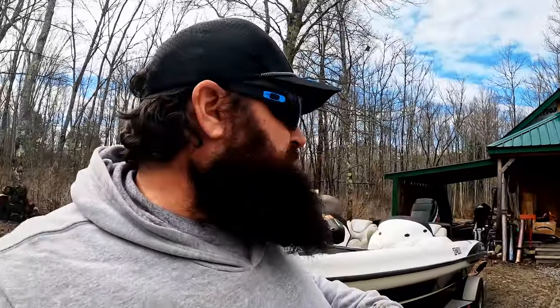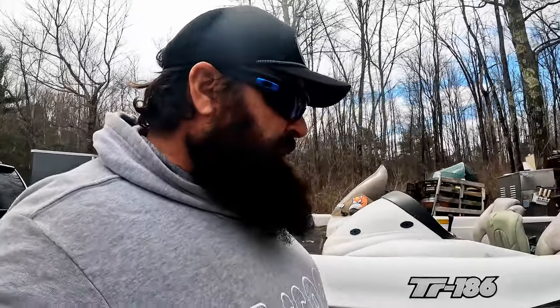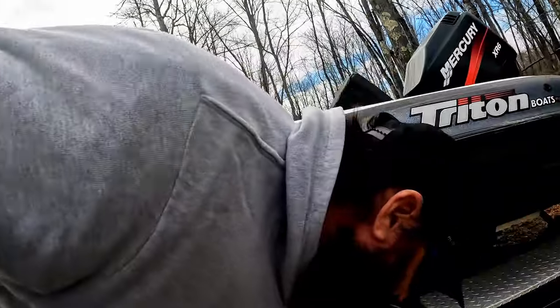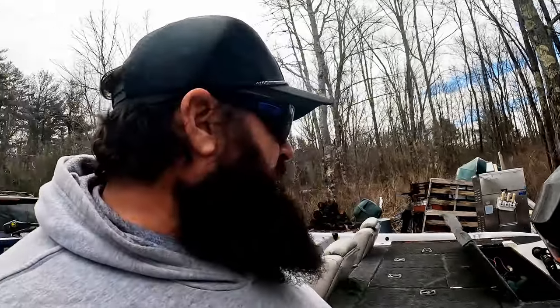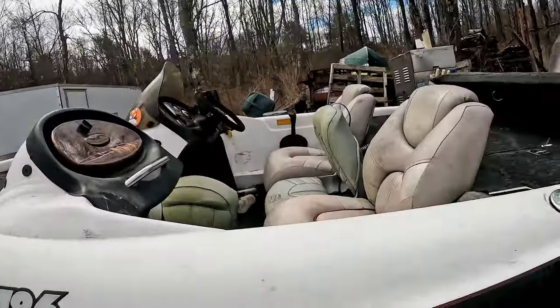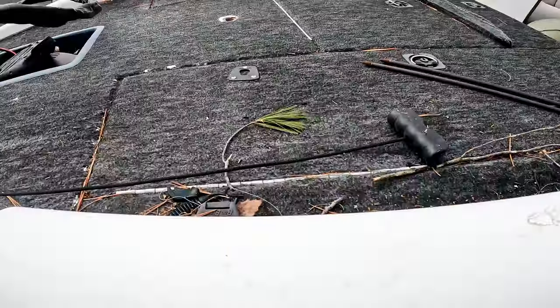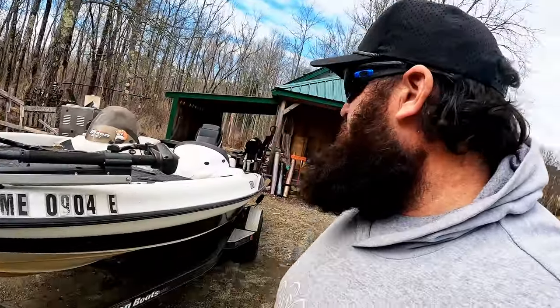Or I could do a project boat and walk you guys through the whole thing, or I could fix it up and actually use it too and shoot a bunch of videos this summer doing some open water fishing. Let me know in the comments what you guys think I should do. Found a jig head! Let me know what you guys think of the boat — let me know if you think I'm crazy or dumb or both, and we'll go from there.